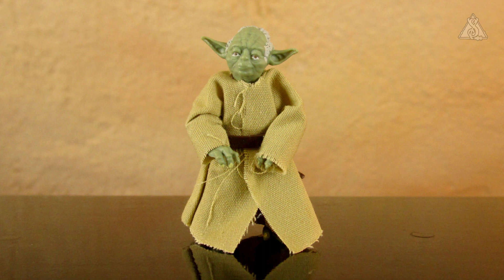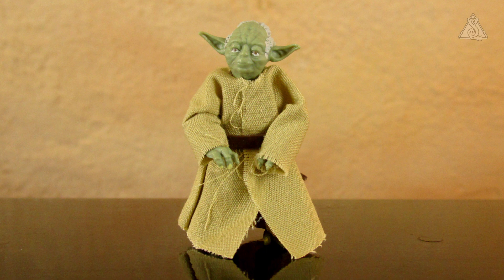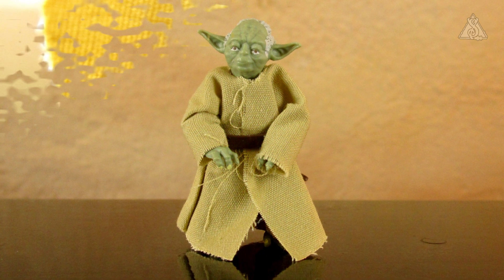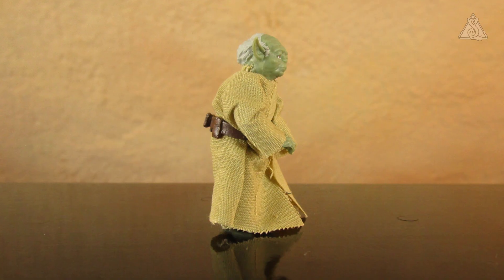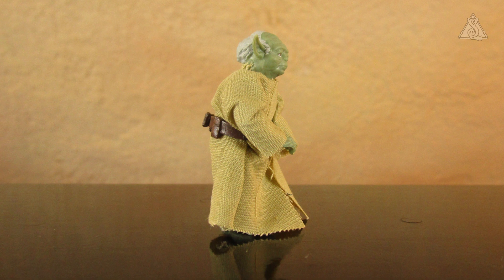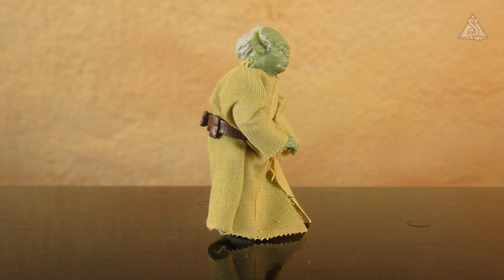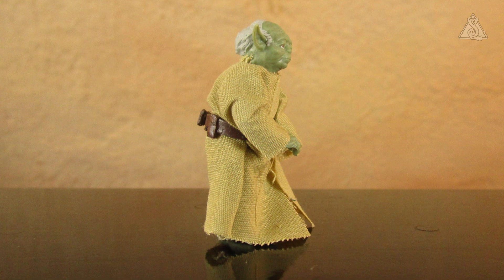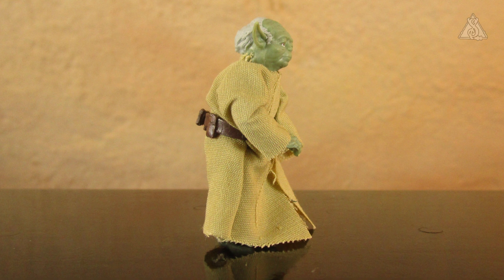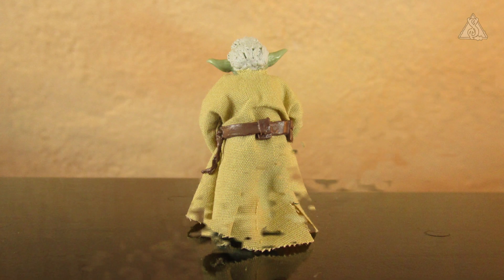Dann schauen wir uns die Details der Figur an. Das Gesicht geht schon einigermaßen, ich finde den Kopf aber etwas zu klein. Der Stoff vom Mantel her geht – da sieht man sicherlich das Aufgeribbelte vom Ausziehen. Man sieht seine Füße, die Zehennägel sind bemalt, genauso wie die Fingernägel. Von der Seite kann man sein Profil sehen – das ist gar nicht mal so verkehrt. Mit den Haaren haben sie Haare modelliert, nicht wie bei der Power of the Force 2-Version angesteckt. Hinten am Gürtel sind ein paar kleine Pouches.